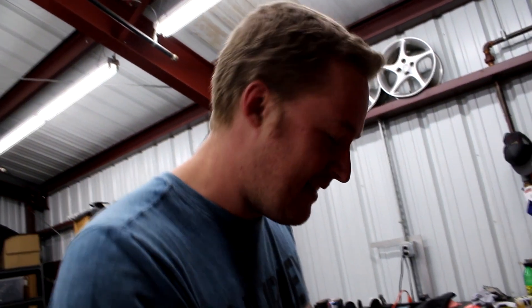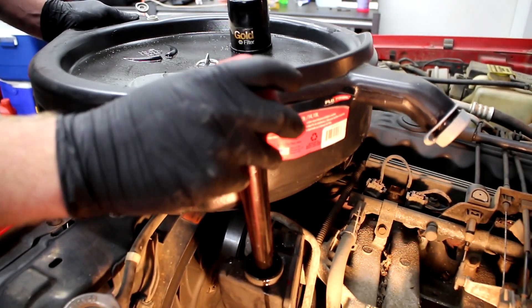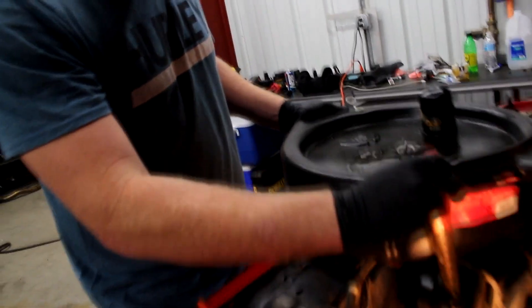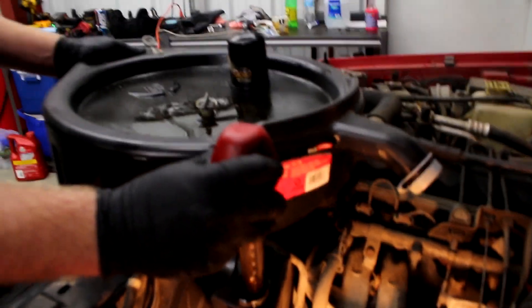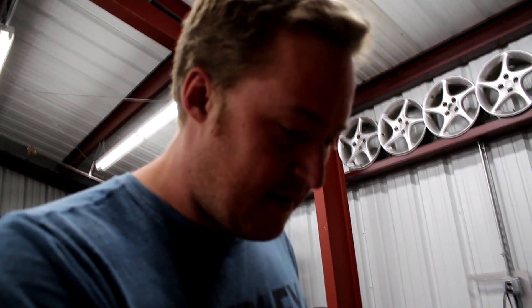A little banter: Jesse sacrifices a lot of shirts for the show — they're all stained and disgusting. He asked why he couldn't just wear the same shirt every episode, but that would look weird. It's always been this way, not just since the show started. Anyway, let's get back to it.